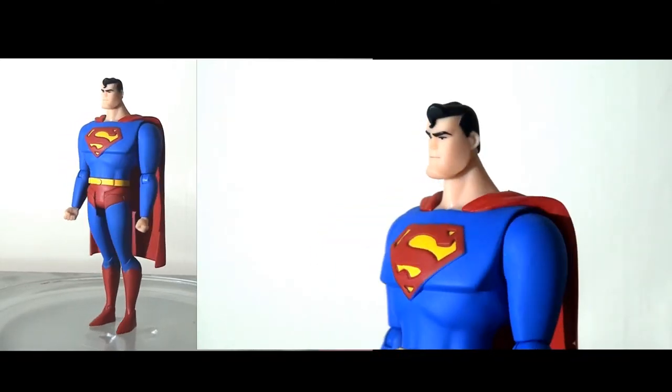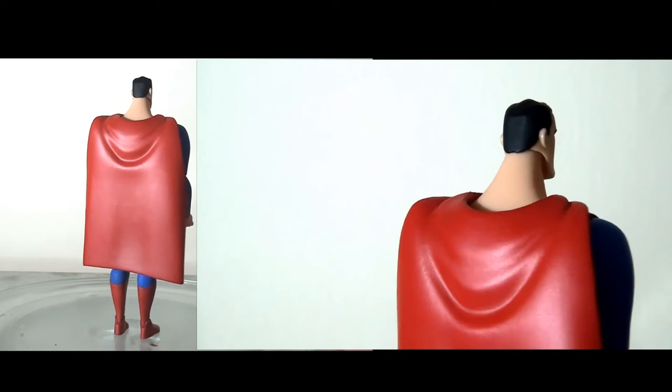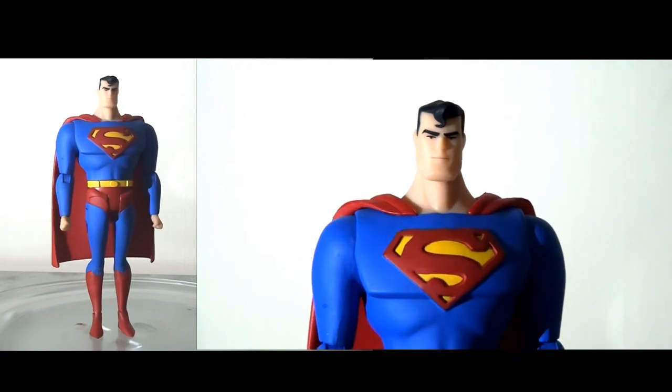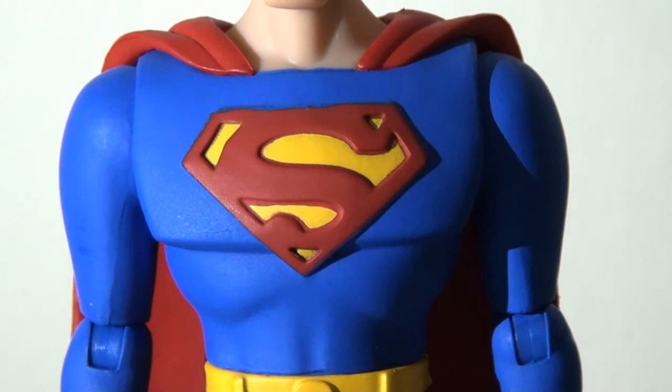Moving on to the figures themselves, starting with Superman — he is super bright and super colourful, exactly as we see on the cartoon. I think the moulding and sculpting here is pretty much pitch perfect. They've done a really fantastic job with the look and design. Taking a closer look at the head sculpt, they've very carefully replicated what we see on screen — a really sharp likeness both in the head and the whole body sculpt.